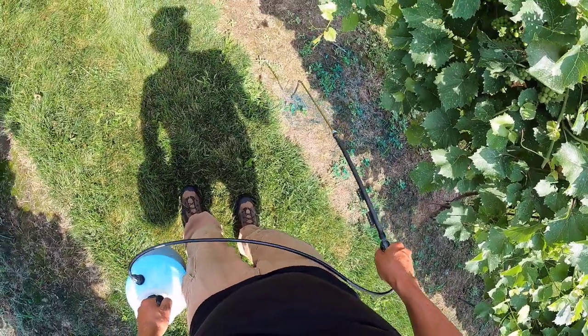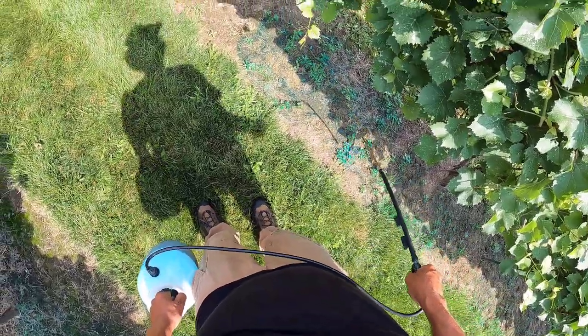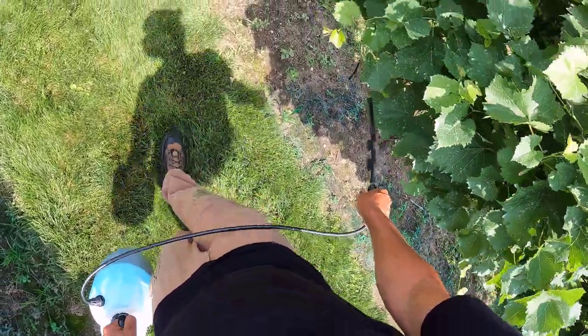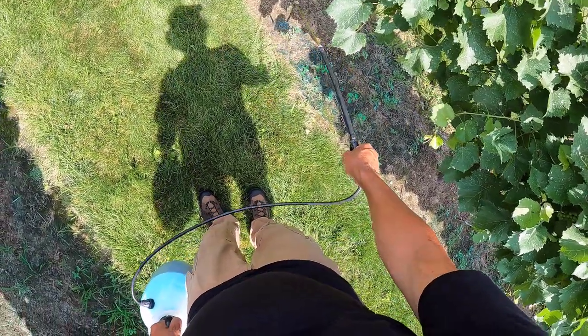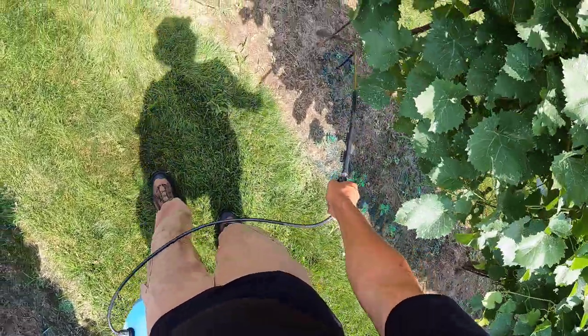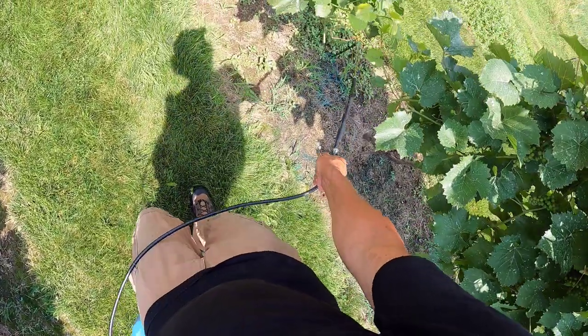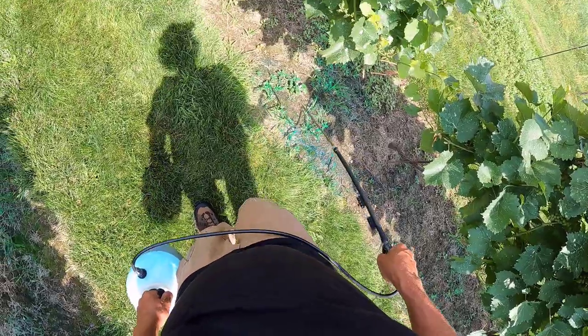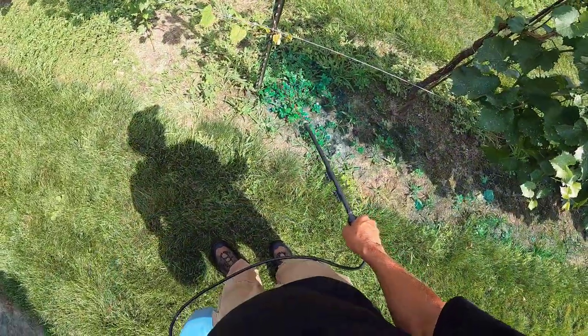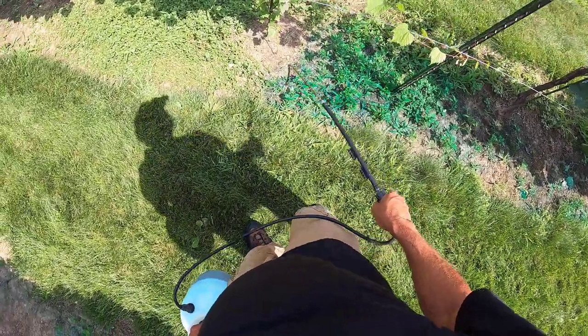That very last row is basically a starter row — it only has a couple plants in it and doesn't have a wire yet. That row is just solid weeds, so it may take a whole tank to get rid of them, but whatever it takes we'll get rid of them.